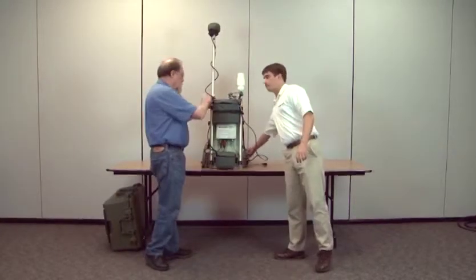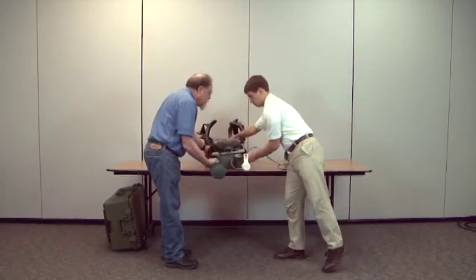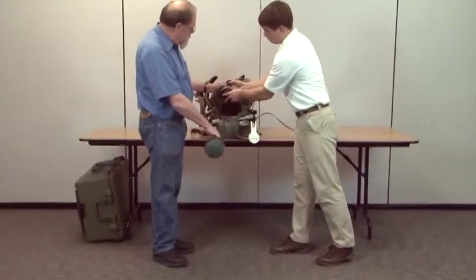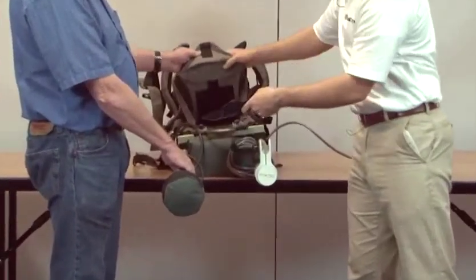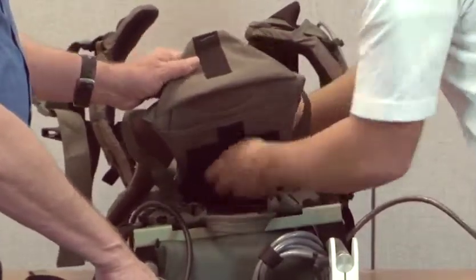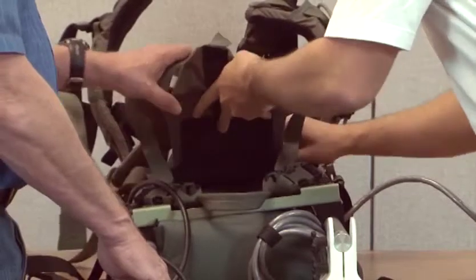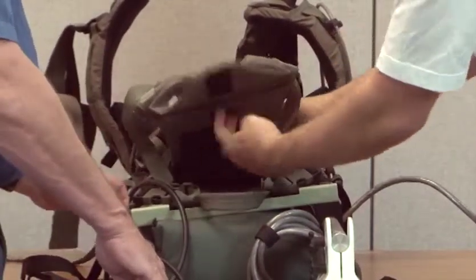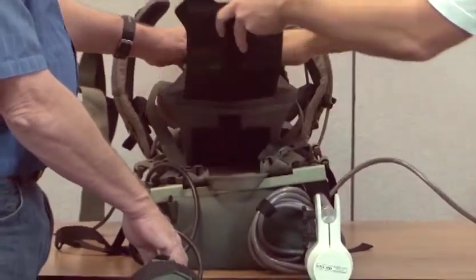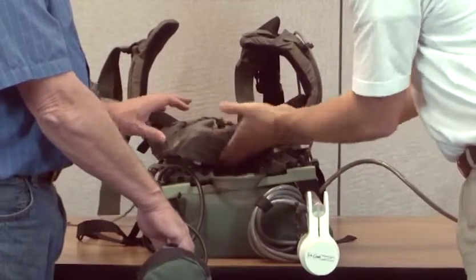To adjust the frame for different sized people, open the pouch and take out the black frame adjuster. Slide it behind the pouch to break the Velcro seal and push it all the way down. Now telescope the back support up and down until it's the right size. Re-seal the Velcro, slide it back into its original pouch, and close the pouch.